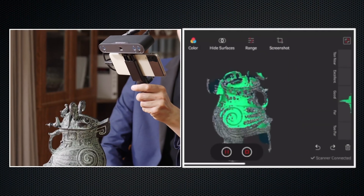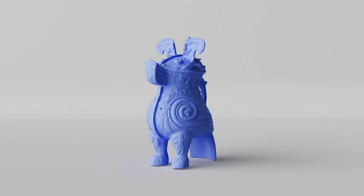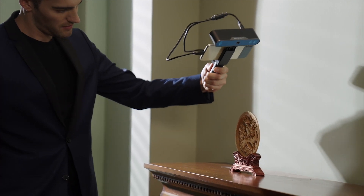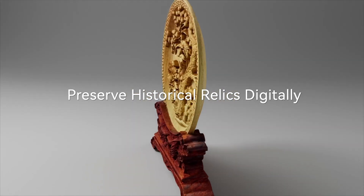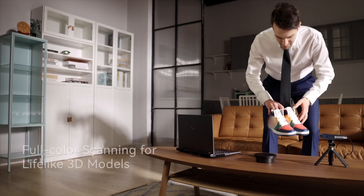Experience a comfortable and unrestricted scanning process without worrying about the safety of valuable artifacts, while capturing every detail, helping to preserve them as well as their historical significance.